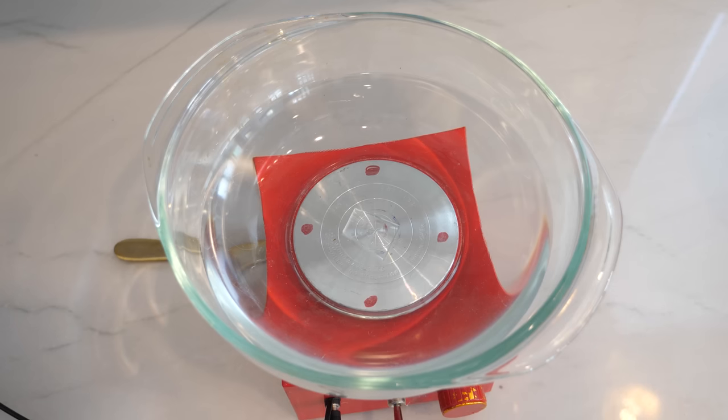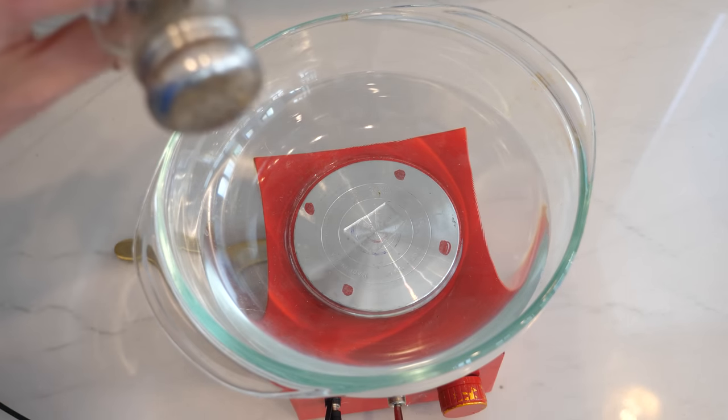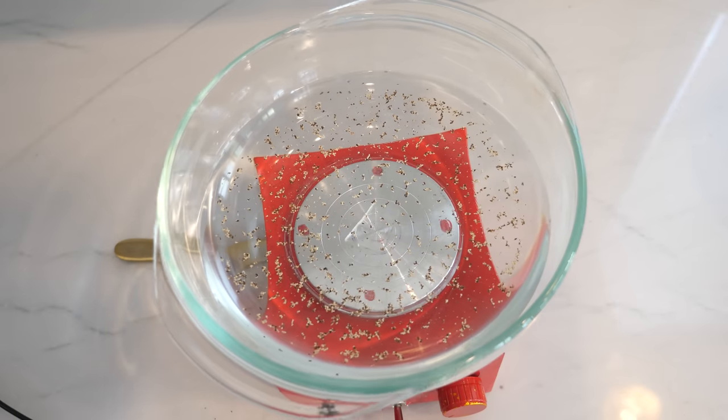So all the machine did was spin to mix the egg. But how does spinning mix something? I just have some water in a bowl here that I can spin around — let's put some pepper in it.